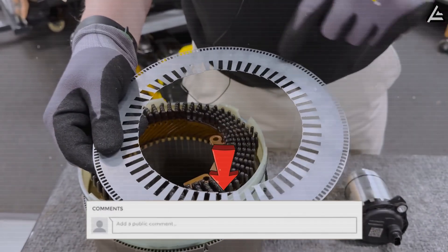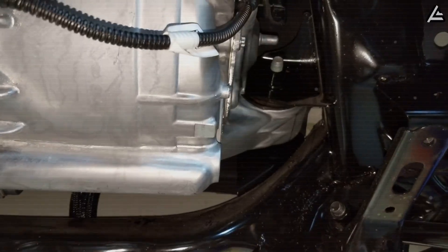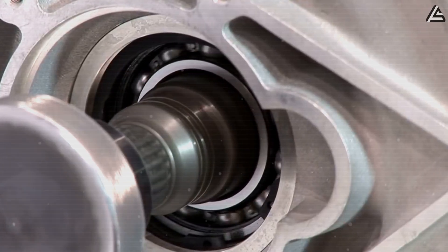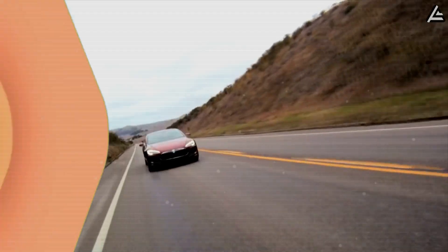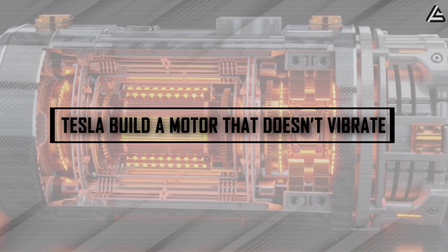What happens when heat and cold can't break it? What's left that still could? For Tesla, the answer was vibration — that tiny, invisible tremor that's haunted electric motors for a century. Heat can melt a machine, sure. But vibration quietly shakes it apart from the inside. So Tesla decided to take on the next frontier: how to build a motor that doesn't vibrate, even at full power.